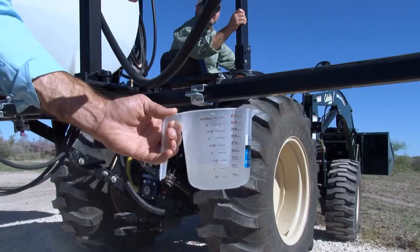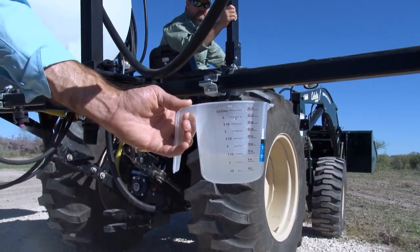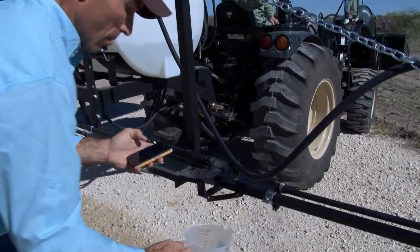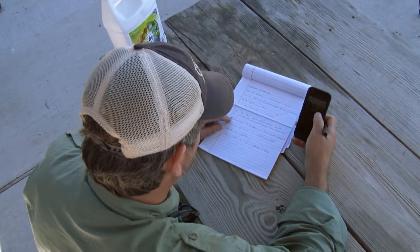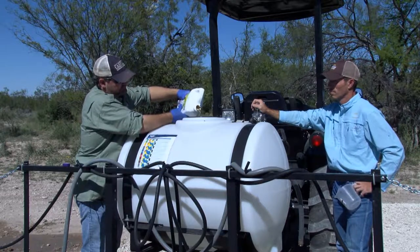To calibrate your sprayer, first determine how much your sprayer is putting out during the amount of time you are traveling. Some adjustments to your PSI may be required. It is recommended to use water during this process for safety reasons. Once you have done the math, you will know how much fluid you will need to put in your container. Then simply add your glyphosate according to the recommended concentration and you are set to start spraying your food plot.